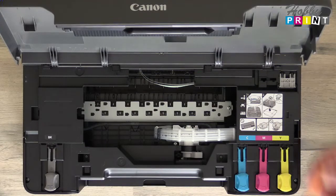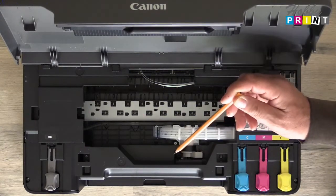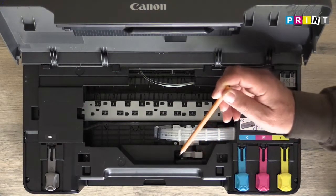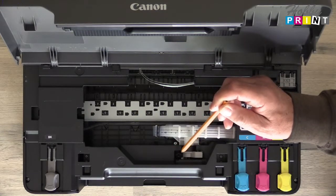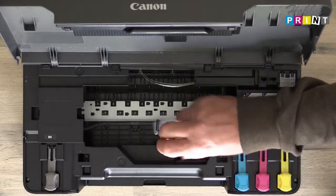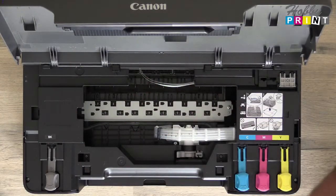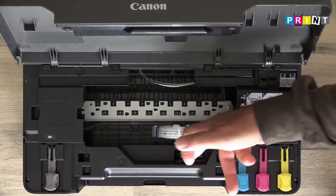A couple of things to bear in mind. You have a lever here that switches between print mode and maintenance mode. Print mode is identified with a paper icon; maintenance is identified with a pair of pliers and a screwdriver icon. All you would do is move that lever from this side to this side.